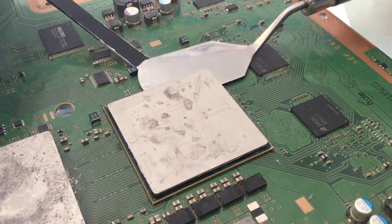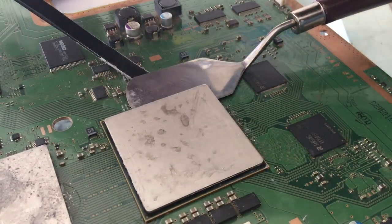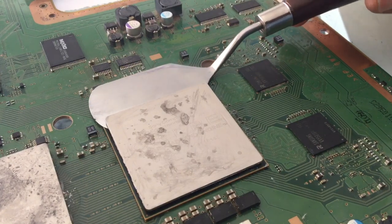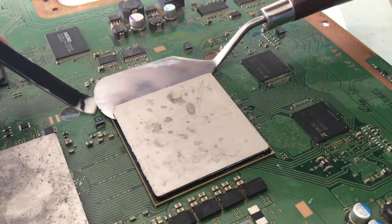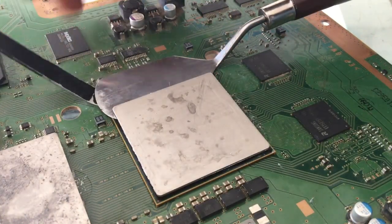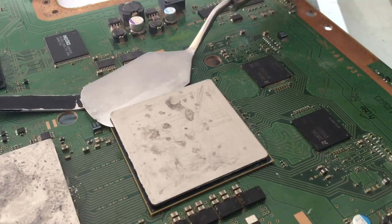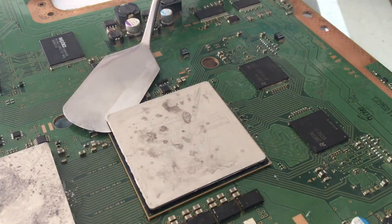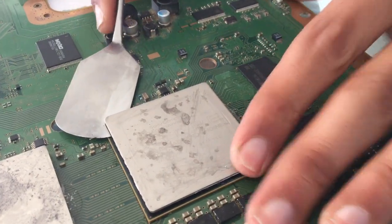This is when I use this tool — use it like this to lift it. I don't need it anymore, then I use it again to avoid this capacitor. I avoided the capacitor and I'm going to continue my way.